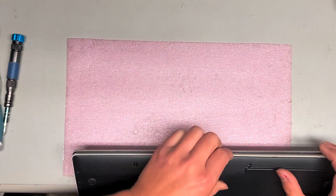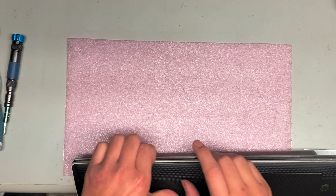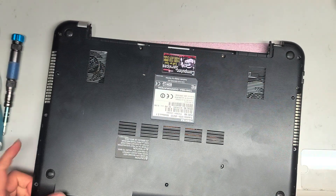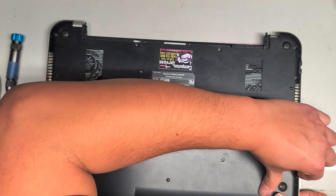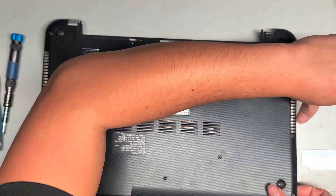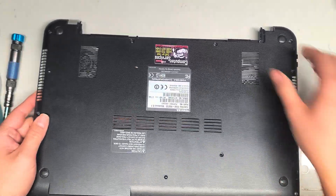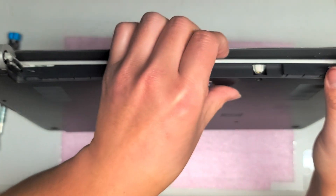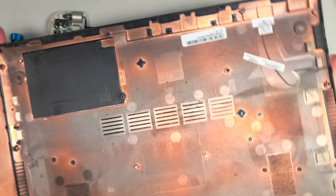After you take all the screws out, you can go underneath — I just use my fingernails or you can use a pry tool. These things will normally be kind of clipped in place. Just get in between like this and pop it up, go around and pop this whole thing up. Be careful not to damage the ports where those are. Lift it up while prying, wiggle it and get this piece out. This part will get stuck a little, so you might have to lift it up and pull it up as well. So now we've got the cover off.